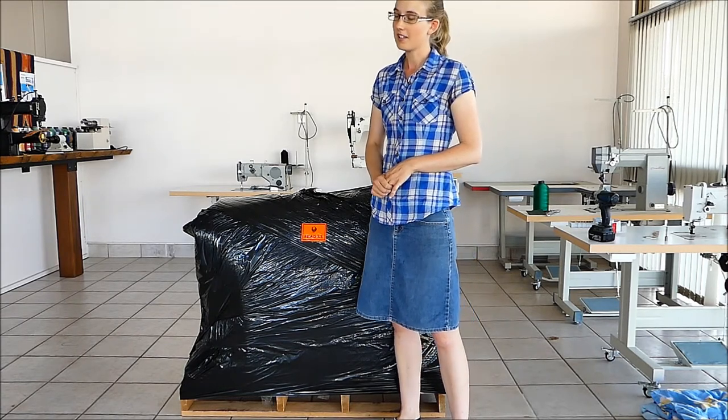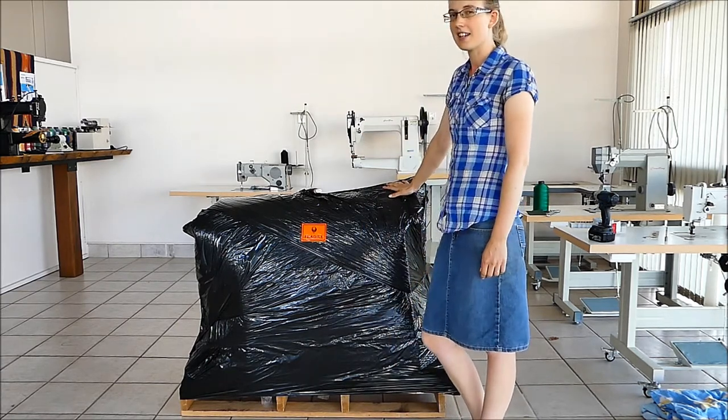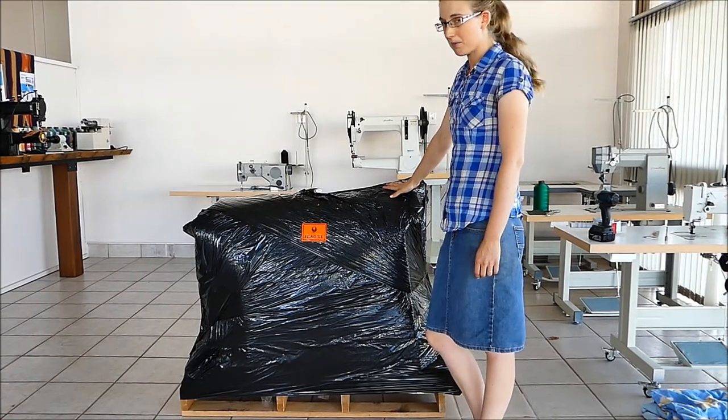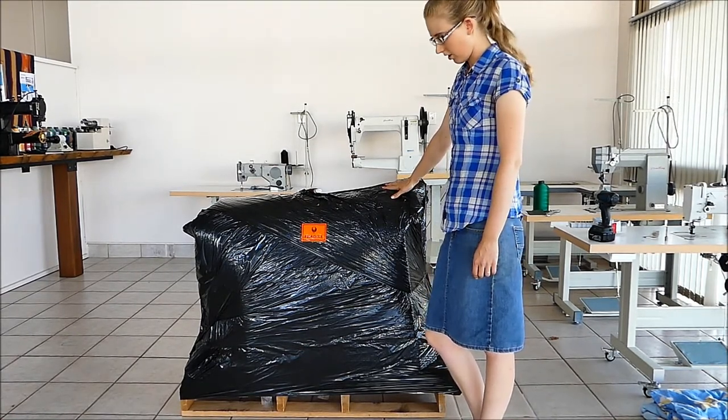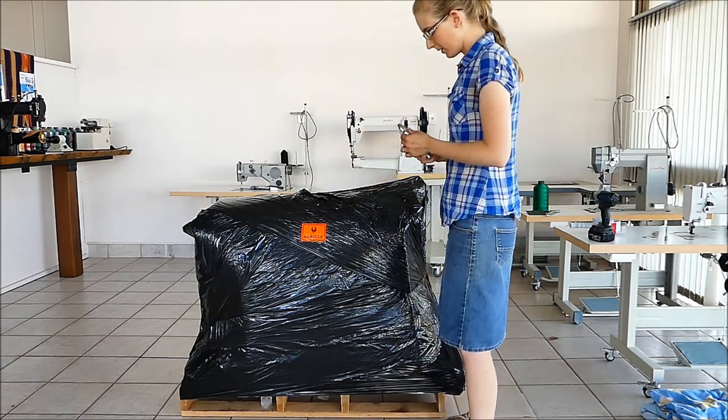Obviously, it's pretty exciting. You have this big black box that's landed on your doorstep. And they're pretty heavy, so you don't want to be moving this too far. If we start unwrapping, we'll be able to see what's inside.